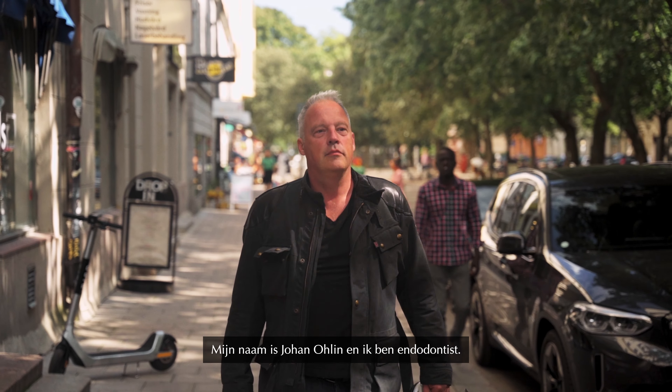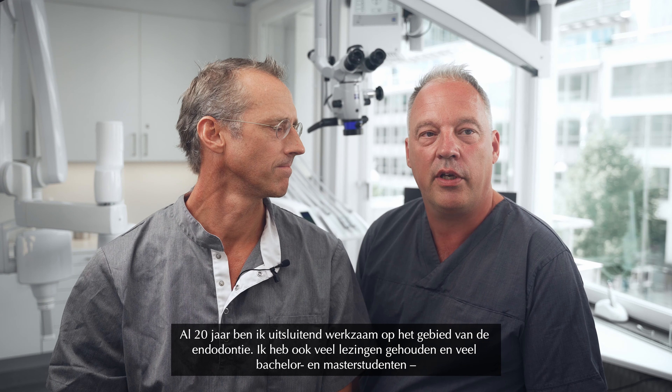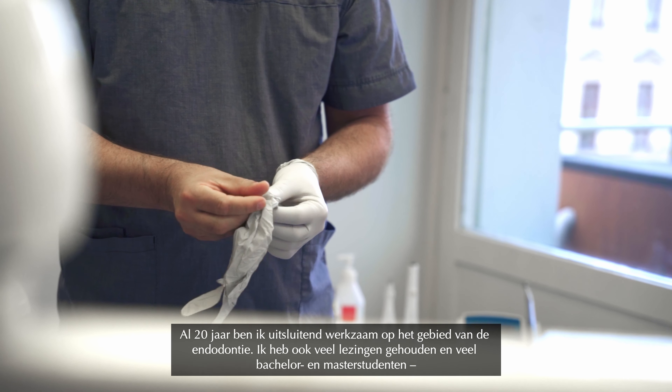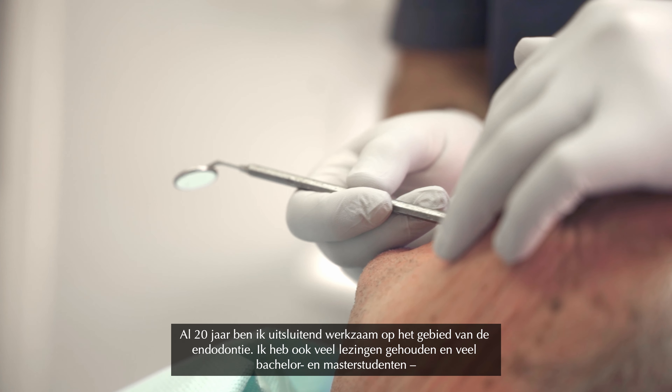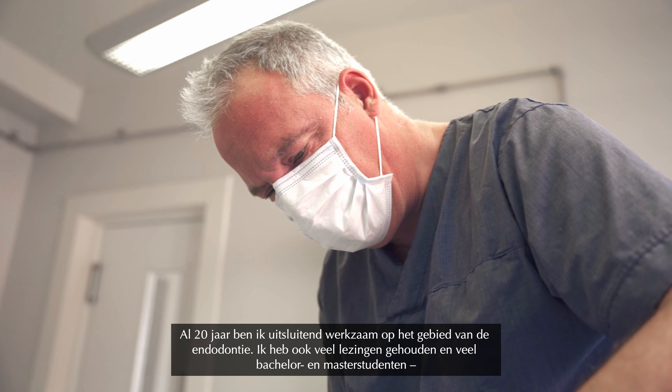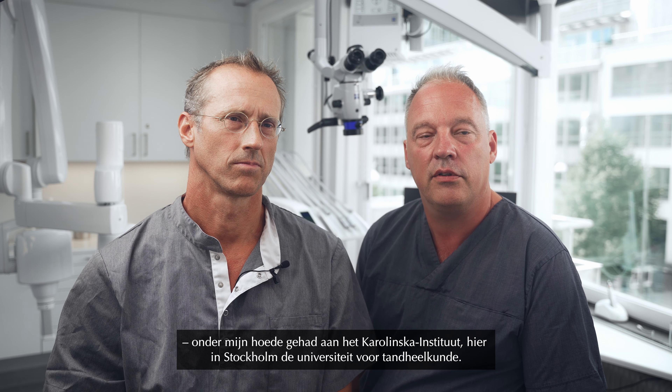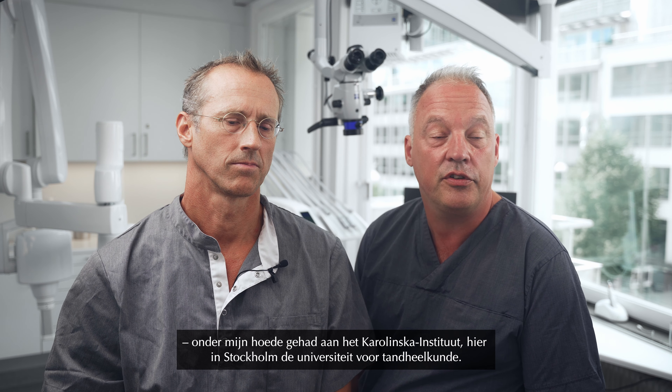My name is Johan Olin. I'm a specialist in endodontics. I've been working exclusively with endodontics for 20 years. I've also been doing a lot of lecturing and supervising of undergraduates and postgraduate students at Karolinska Institutet, the dental university here in Stockholm.